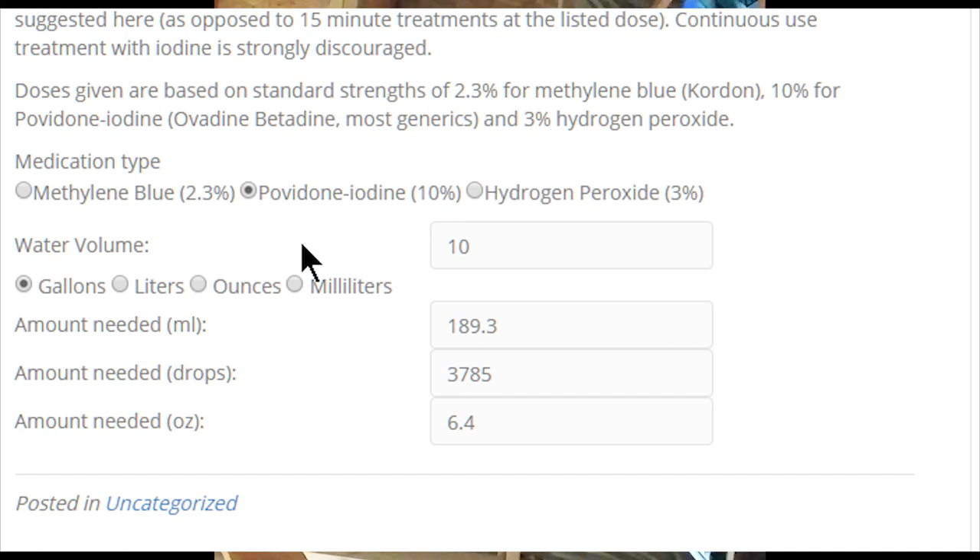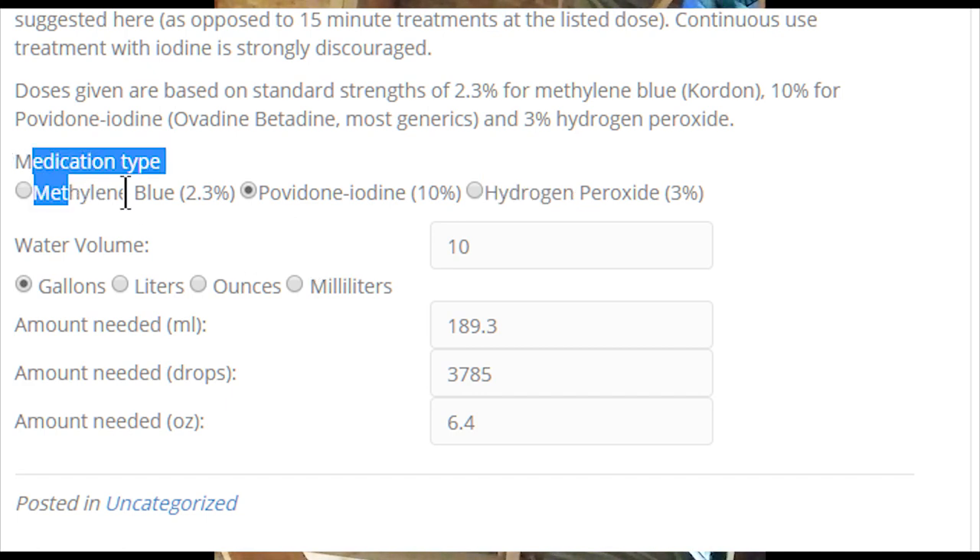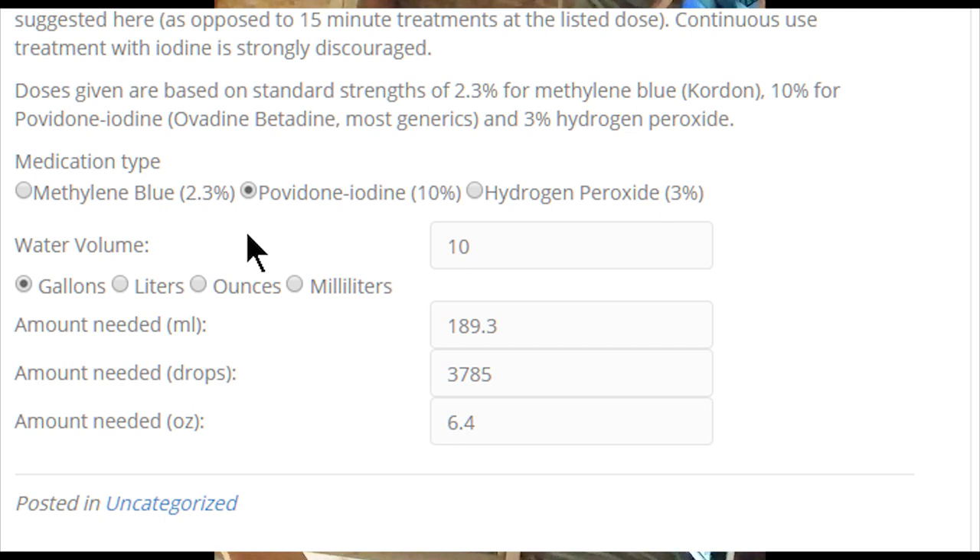That's really it. I hope you guys find this tool useful — it saves me a lot of time when I'm doing treatments and want to check something quickly, since I don't always have the same size jars around. Being able to say 'I've got a two-liter bottle with the top cut off — what do I need?' just makes life easier. We'll see you guys next time, take care.